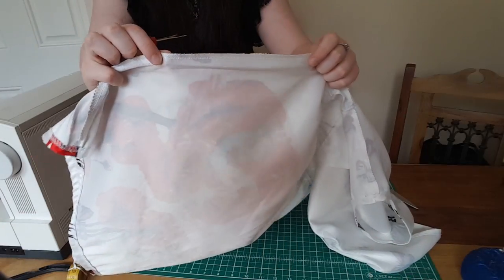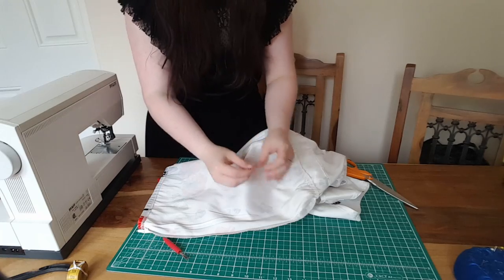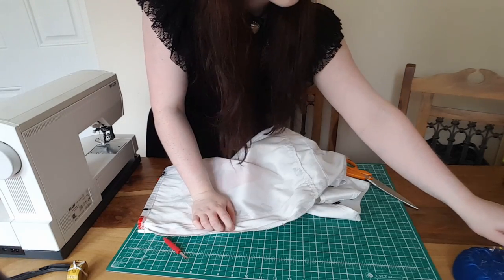The first thing we're going to do is take our seam ripper and open up the side seam in the dress — that's going to be the opening for our pocket.